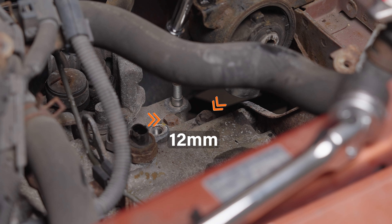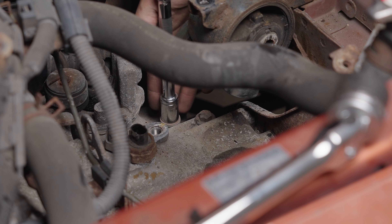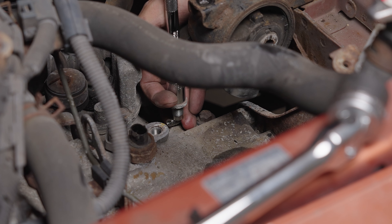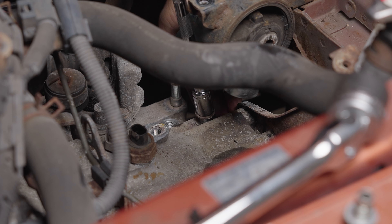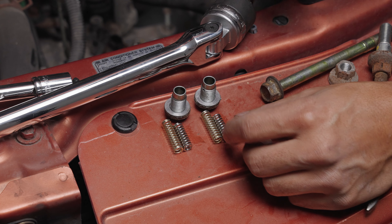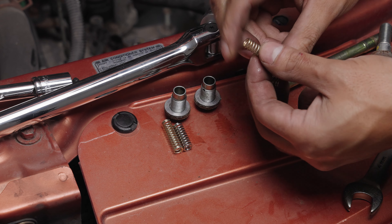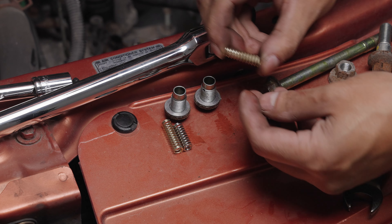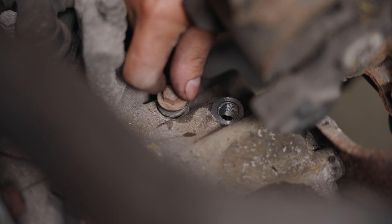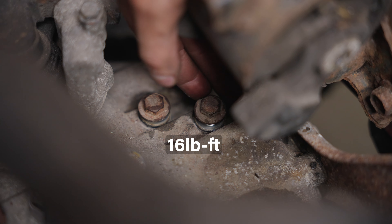Here are the two 12 millimeter hollow bolts that hold the spring detent. Be careful and make sure to hold onto the spring and the washer. Here are the springs side by side — you can see the original spring is a bit shorter. The upgraded spring is 80% stiffer, which will make gear engagement much more direct. Carefully put the bolts back in with the new springs and torque them to 16 pound feet.